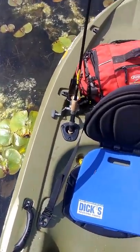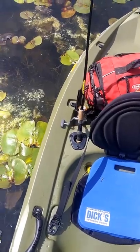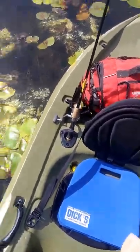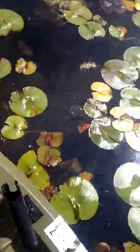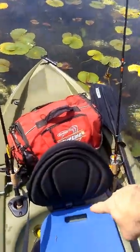I picked up a seat cushion based on others' reviews at Dick's — I think that was seven bucks. It comes with rod holders, two in the back.